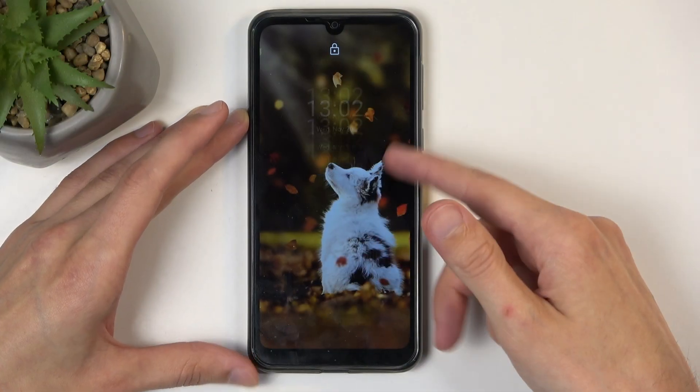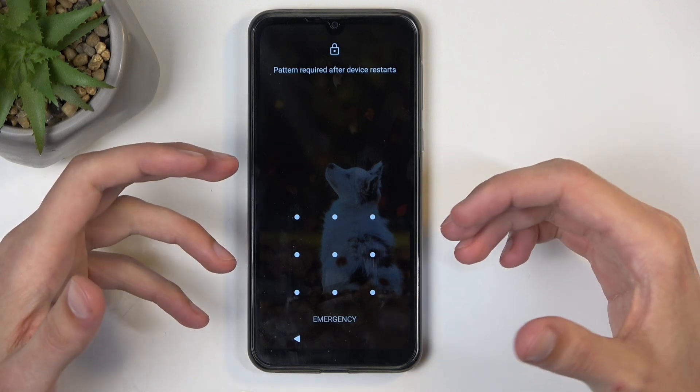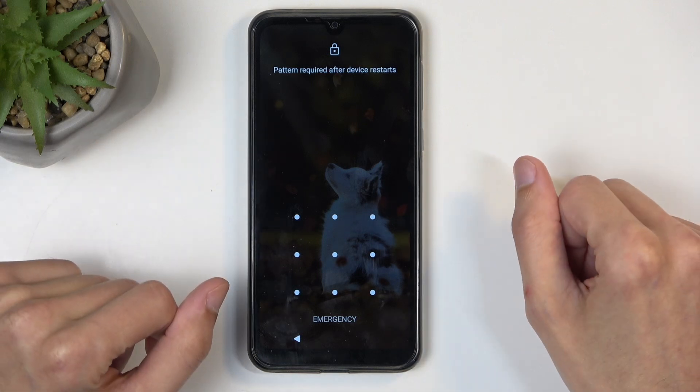Before I get started, I'm going to quickly mention I do have a pattern set, and I will start this process from the lock screen as though I don't know it.